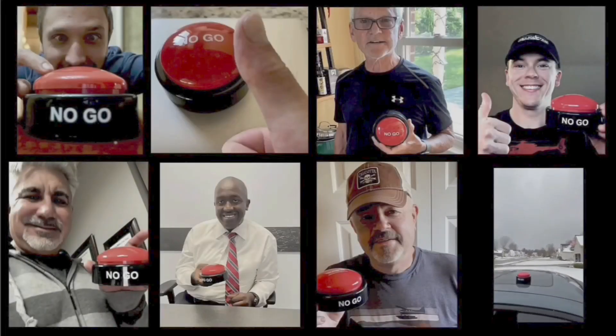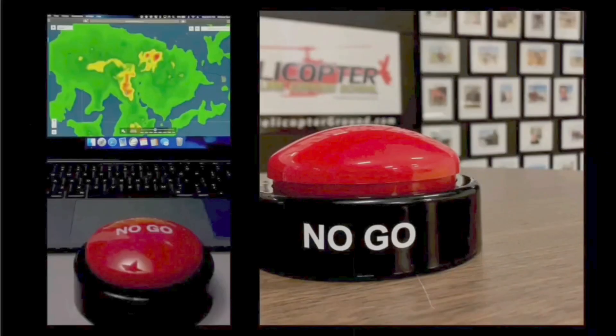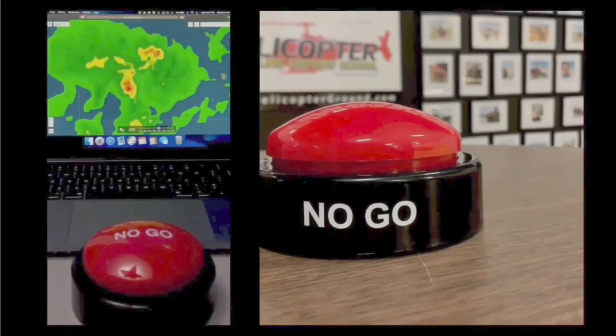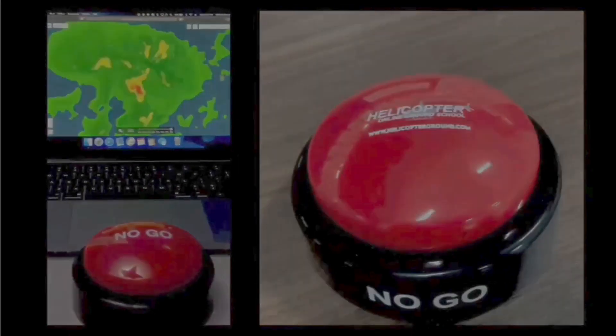When you feel the pressure to fly but know the right decision is to stay on the ground, hit the Hog's No-Go and live to fly another day. Helicopterground.com